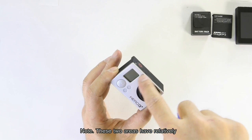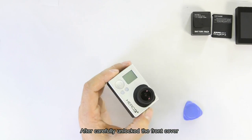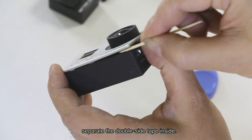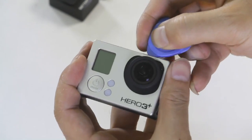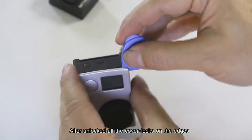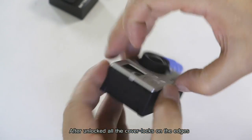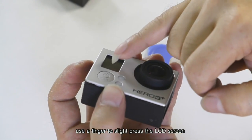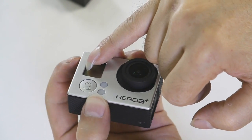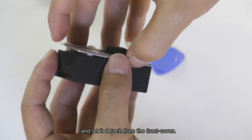Note: these two areas have relatively large sections of double-sided tape. After carefully unlocking the front cover, use a toothpick or similar tool to separate the double-sided tape inside. After unlocking all the cover locks on the edges, use a finger to slightly press the LCD screen and let it detach from the front cover.